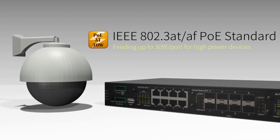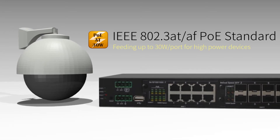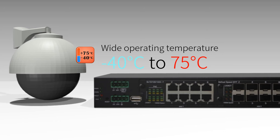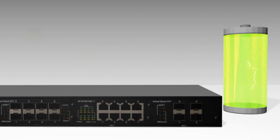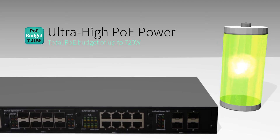Lantac industrial PoE switches support IEEE 802.3at and AF PoE standards, providing hardy networking capability with an operating temperature of minus 40 to 75 degrees Celsius. A huge PoE budget of up to 720 watts is available.